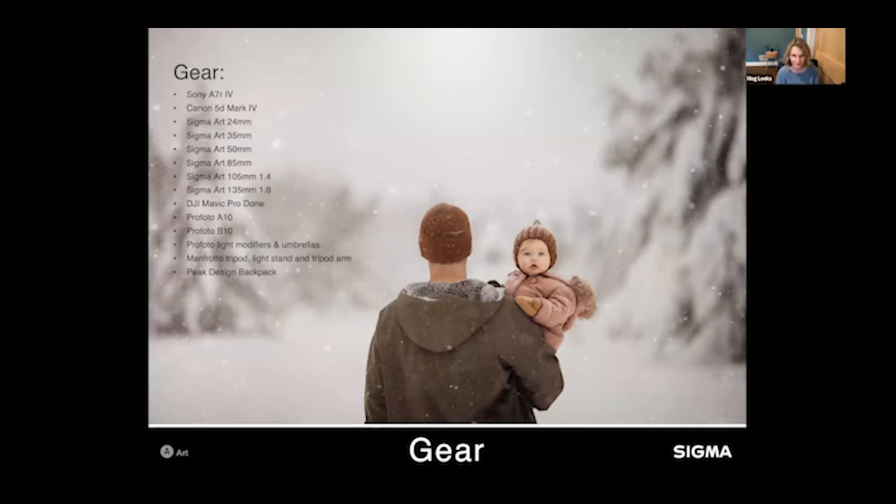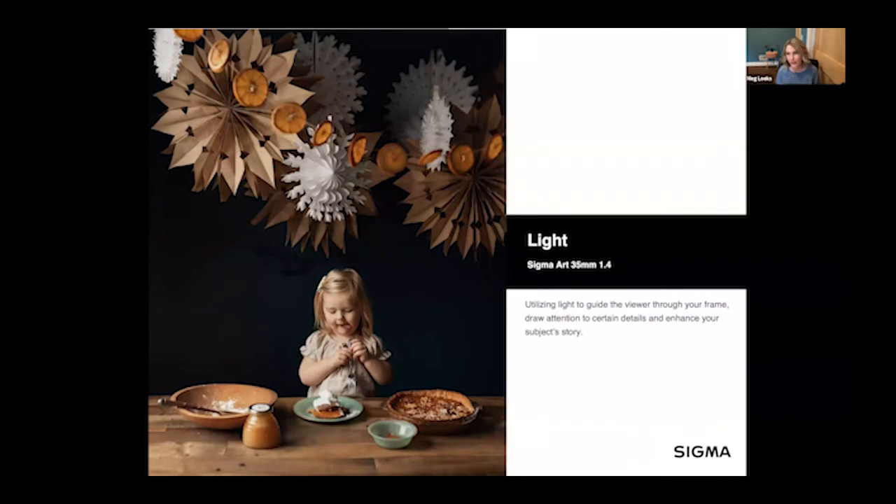I want to talk about lighting because it's incredibly important. I use light to guide the viewer through my frame, draw attention to certain details, and enhance my subject's story. Often I'm working with one light source — that's my preferred approach. I like dramatic light. In this instance it's just one north-facing window giving soft, directional light that adds a lot of contrast and depth. You can really see the strong highlights and shadows.